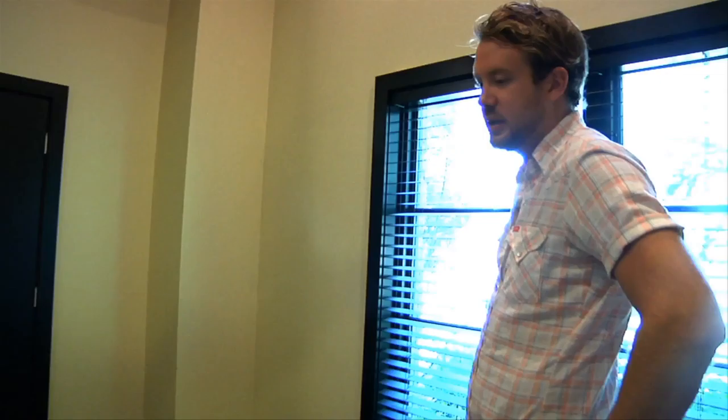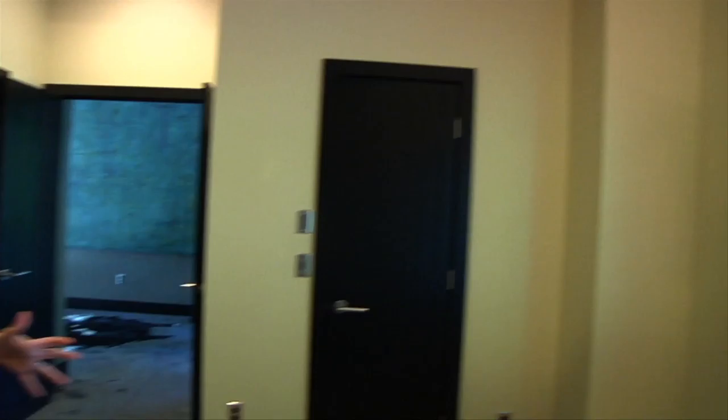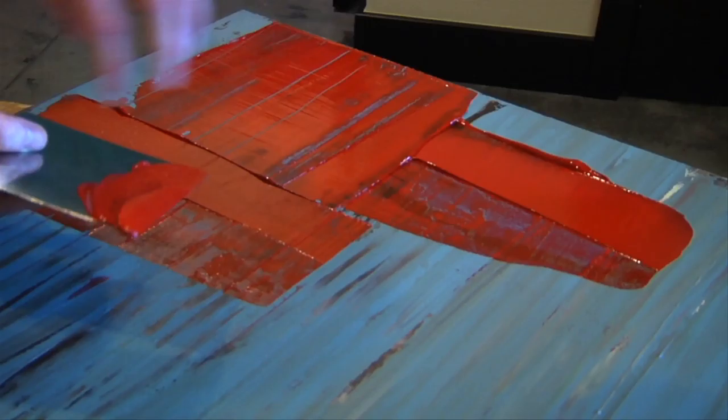When you're doing this — I'm watching you scrape — do you have a plan? Do you just let it kind of flow? Do you know where you want the color to be? I know kind of the general idea of what I want it to look like, but really the canvas, what's underneath, and the paint kind of determine what it's going to look like.